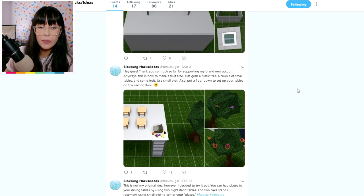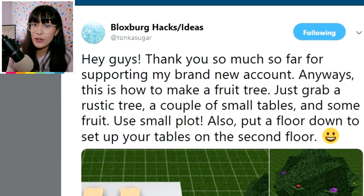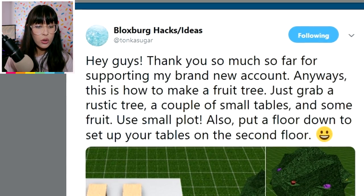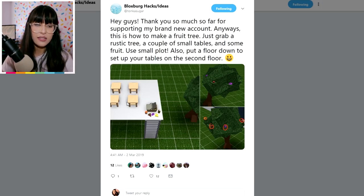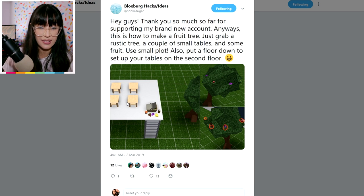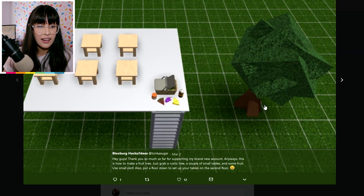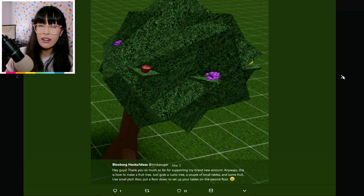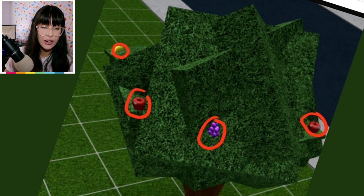But before we try it, we're going to try out three hacks I've chosen from Tonka. Here's another one — I love things garden related, so this one really excites me. This is how to make a fruit tree: just grab a rustic tree, a couple of small tables, and some fruit. Use a small plot and put a floor down to set up your tables on the second floor. This one kind of confuses me so I'll probably have some difficulty, but look at how amazing that ends up looking! I love how they've circled all the fruit in the photo — it looks so good.